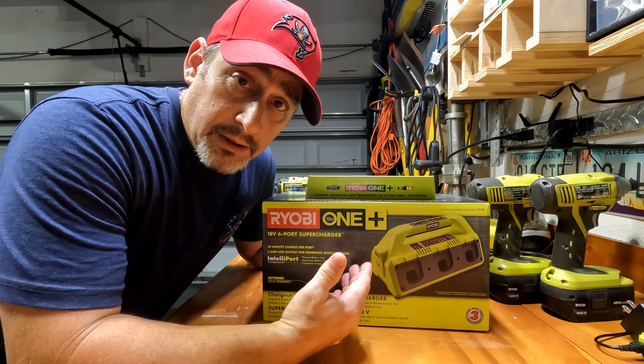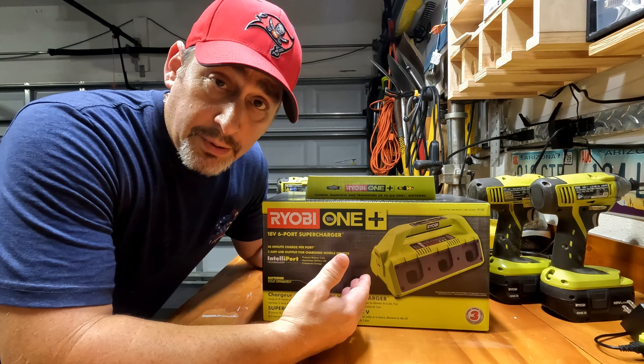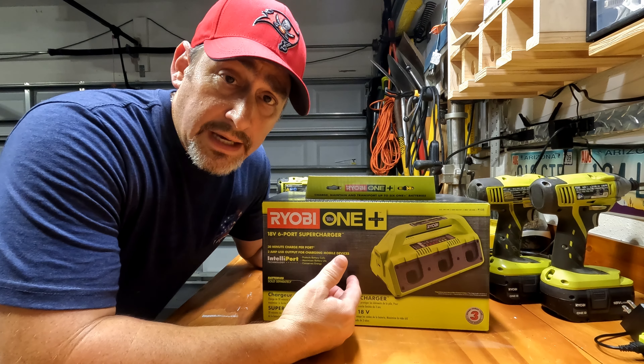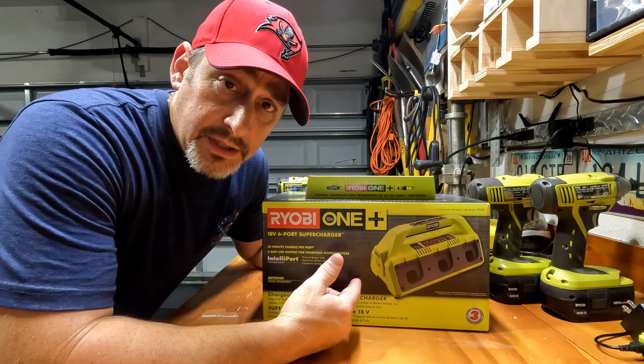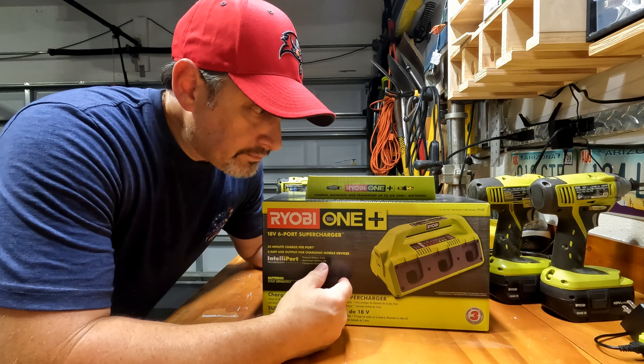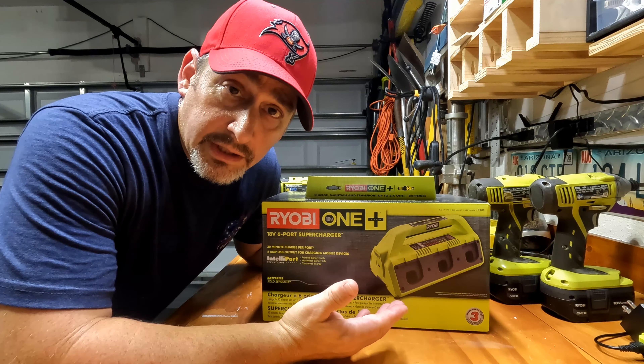I did get this on sale — I will caveat that. It was about half price when I bought it, so would I have paid full price for it? Maybe not, but I do have more than enough batteries to fill up this six-pack, so I figured it was probably worth getting. With that, let's take a look at the tool.